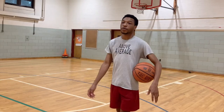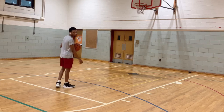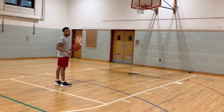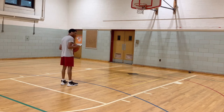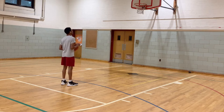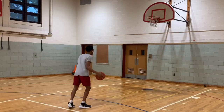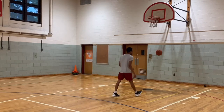So the first drill we're gonna do is just basic combos right in front of the goal. I'm gonna do two moves, quick shot. I'm gonna start right here because right now I'm just working on a faster shot off the dribble. So I don't have to shoot threes, I can just work on the fundamentals and my form.